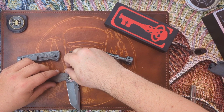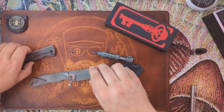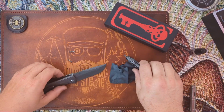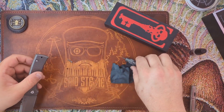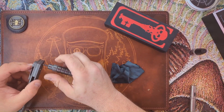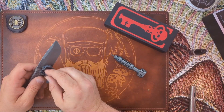Getting the washers back on — okay, there we go. For folks out there who have one of these, are you having that experience with pivot movement? That just doesn't seem right. I'm going to have to reach out to some other people. If that's an issue with all of them, I'm not a fan of this knife.